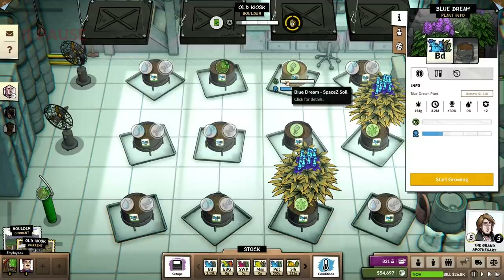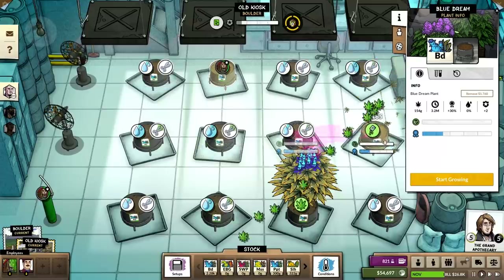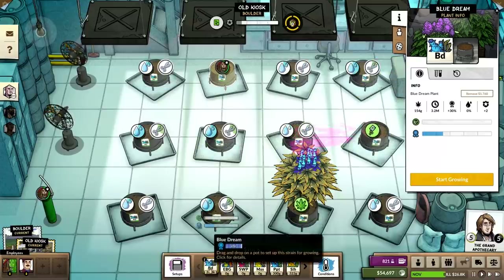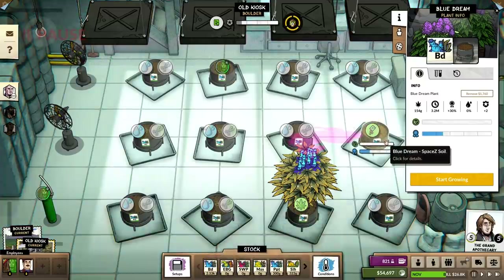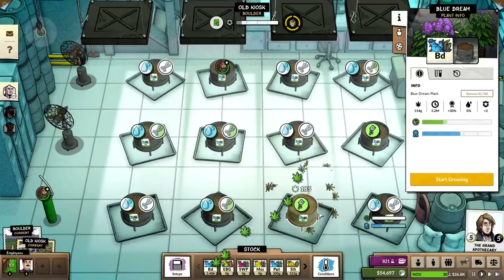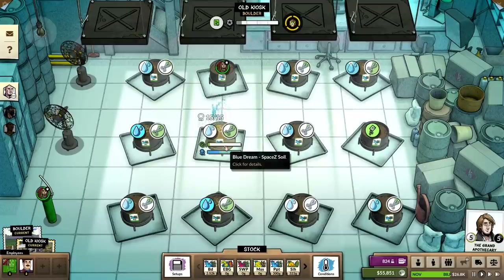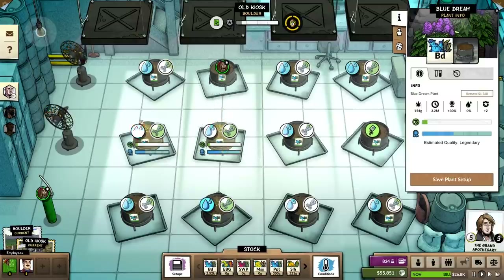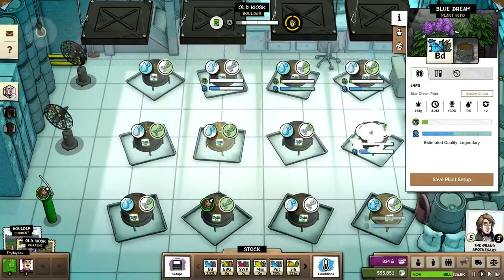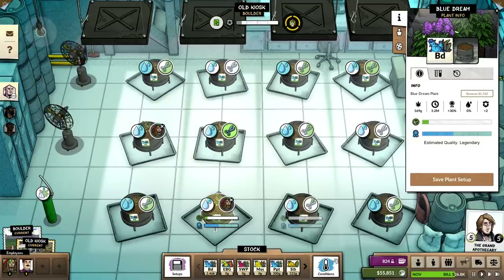Wait, wait, wait. Oh, I think it's just because it hasn't started growing yet. Are there any of these that are not coming out as legendary? I don't think so. Weird.